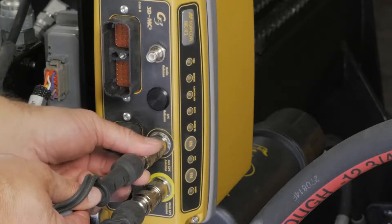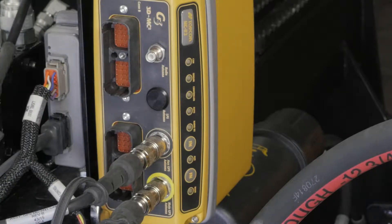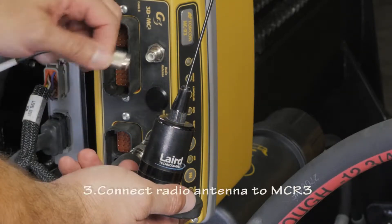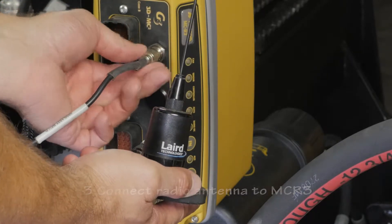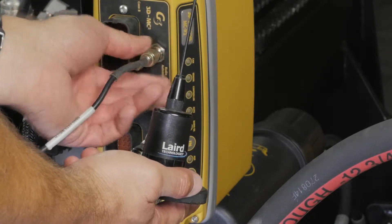Repeat these steps if using a dual antenna setup. Plug the radio antenna into the MCR3. The radio antenna will sit on top of the loader cab.